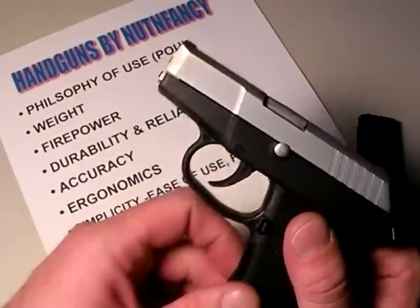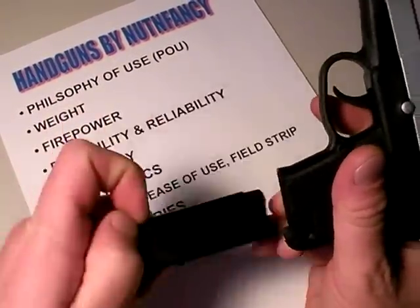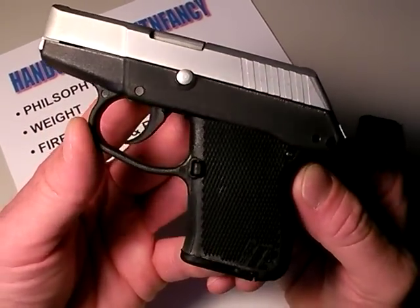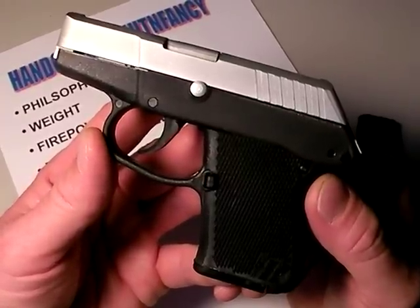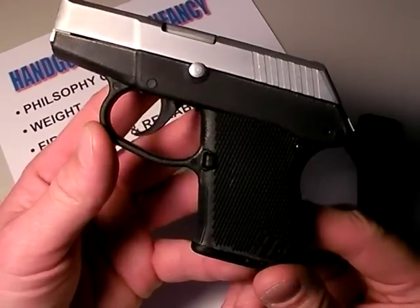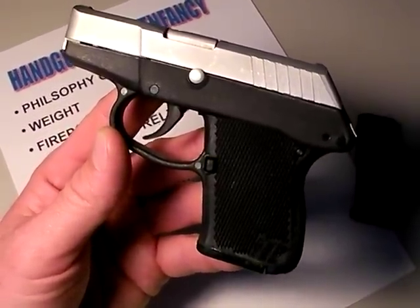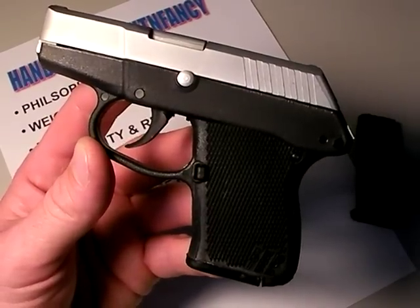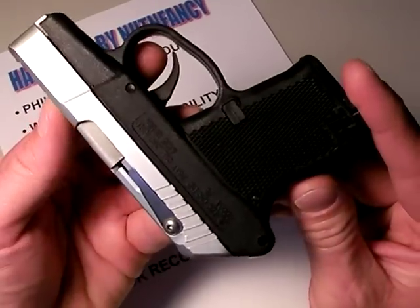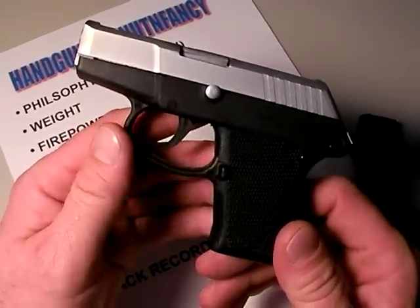How's the firepower on the P3AT? Diminutive — it's not a lot. It's 6+1, so 7 rounds total. But I don't feel under-armed with 7 rounds in a gun of this size, because the advantages I get in mobility are worth it. Generally I would prefer more rounds; however, if I want more I have to accept a larger form factor, which means more weight and more bulk, changing my carry system. The advantages of a gun this small, this tiny, this light, are pretty much nullified. So firepower is adequate for the size of the gun.